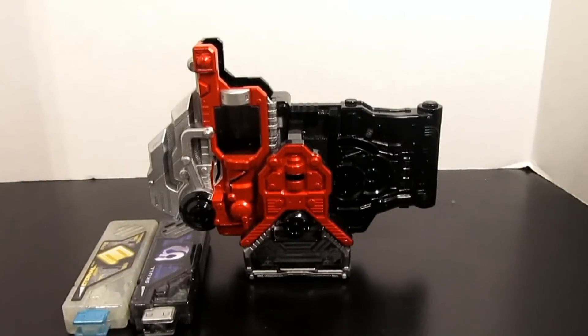Hey guys, TiggityTigray here. Here we have my review on the modded Lost Driver. As you can see, this is not the original DX Lost Driver. This is my Korean Double Driver modded into the Lost Driver.